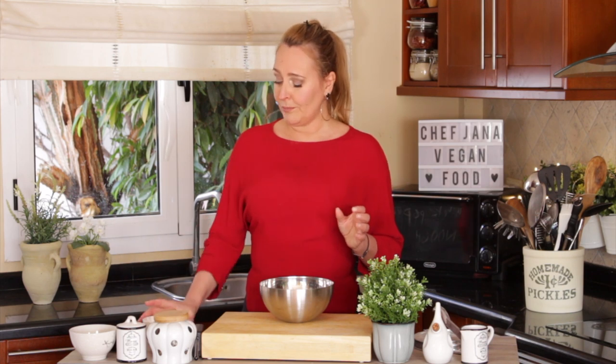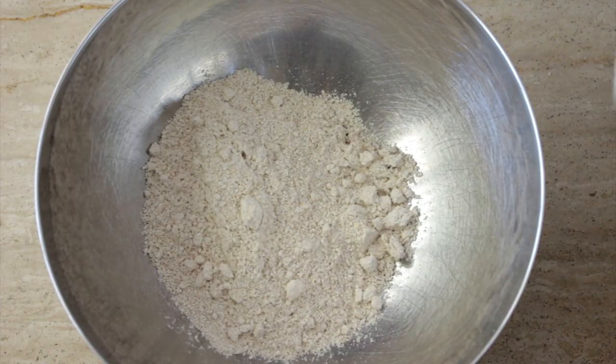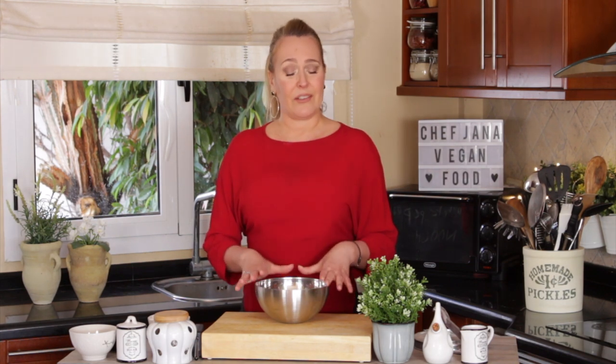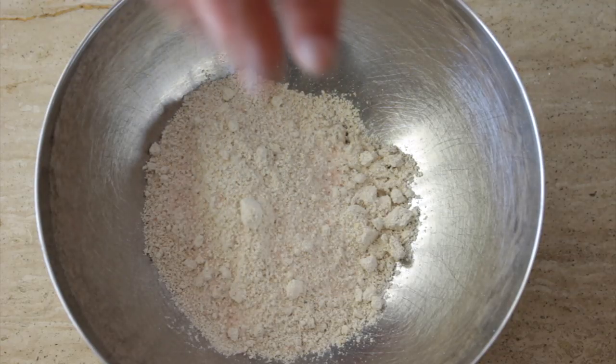We start by adding oat flour — oatmeal flour — to a bowl. Can it be chickpea flour? Yes. Plain flour? Yes. Any kind of flour works, but oat flour is packed with iron, it's low-fat, it's gluten-free, and it has this amazing crunchiness you'll see at the end. And a little bit of salt — always season your food at all the layers.